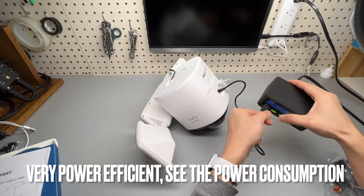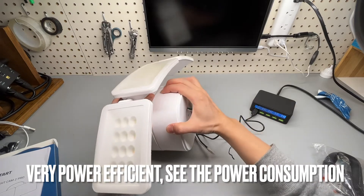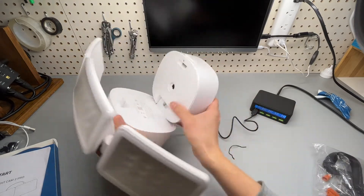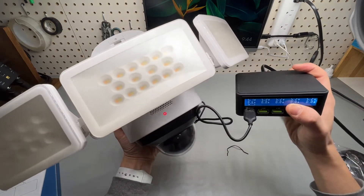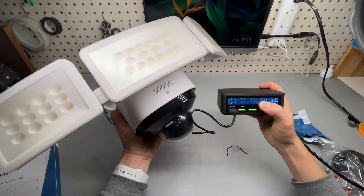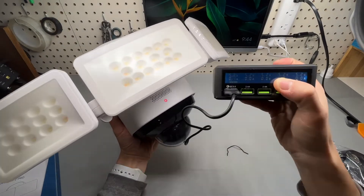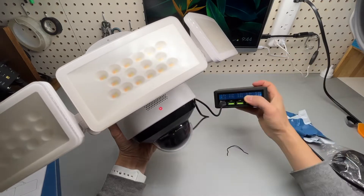Let's take a look at the charging current. This side can be opened like so. It is working, and the camera is rotating slowly, getting about half a watt — very power efficient.